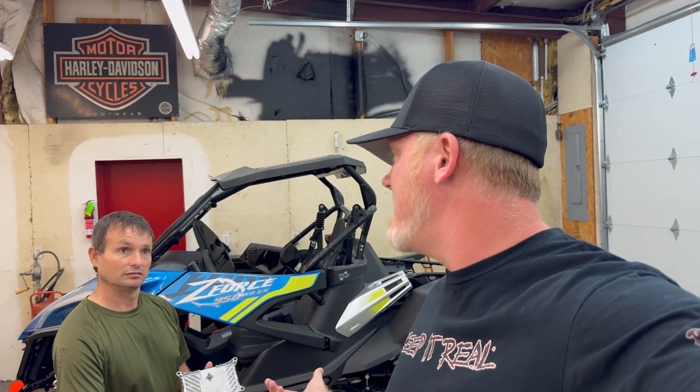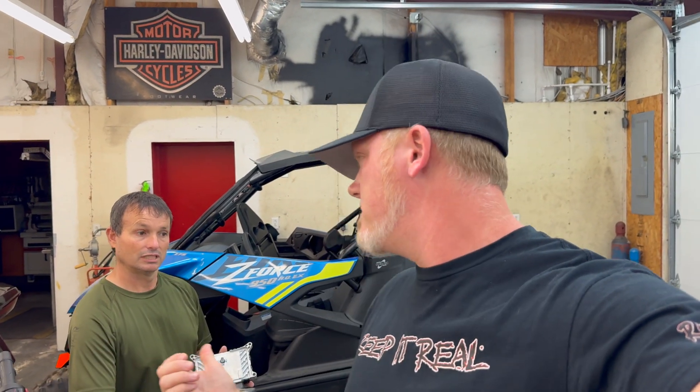Dave will have that ready to go and it'll get shipped to you. You just keep riding as normal until it gets there. Then you get it out of the box, remove your stock ECU, keep it — just have it for whatever reason. Then you plug up the new Team MSC tuned ECU and you're ready to rip and roll. That is a great advantage, and it's a cheaper option than the do-it-yourself tuning tool.